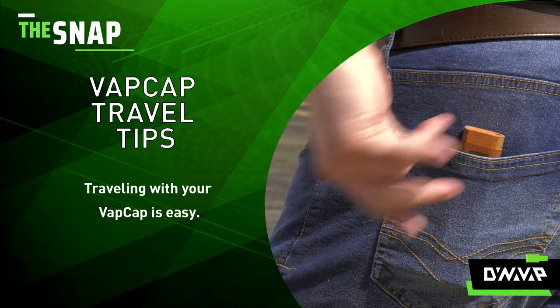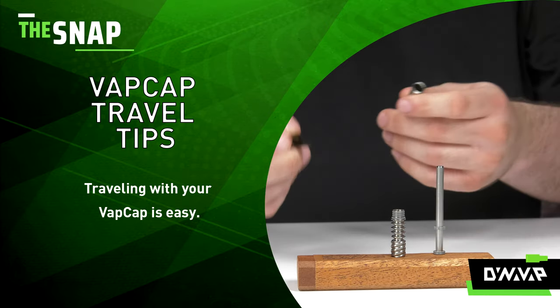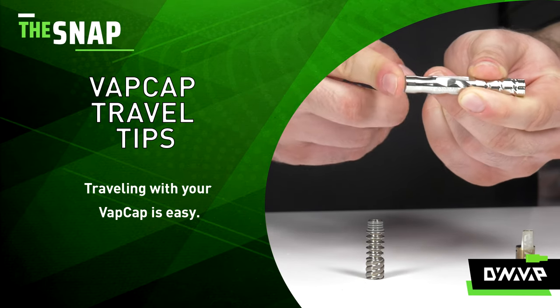There are many different ways to travel with a vaporizer. However, the VapCap makes it particularly easy due to the ease of disassembly and reassembly as well as the portability of the device.